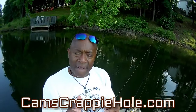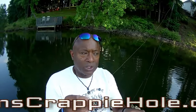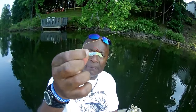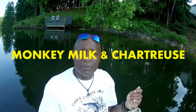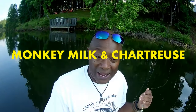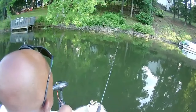We're transitioning right now from the big spawn — crappie are starting to move into secondary points. But I figured what I'd do before we move into vertical jigging is show you guys the last bit of casting and retrieving with that curly tail. This is the official introduction of the monkey milk and chartreuse. A lot of you guys have already sent me emails saying how much you enjoy them — I've been using them now for about two and a half to three months.